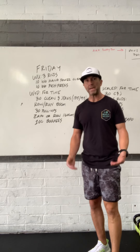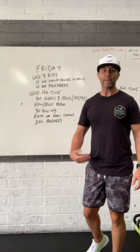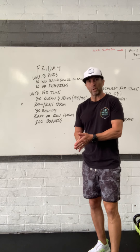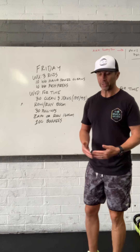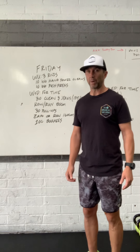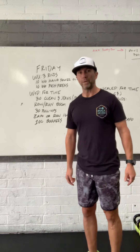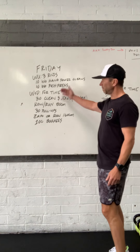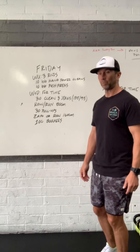100 burpees to finish. How do you approach the 100 burpees? Maybe you could do 5 or 10 and then take a brief rest, and go about it that way. You can partition the burpees up, or you can be steady all the way through. If you're going to rest, just rest in that standing position for a brief moment before you go into the next burpee, and find a nice little rhythm for yourself so you can get through it.